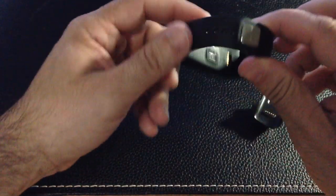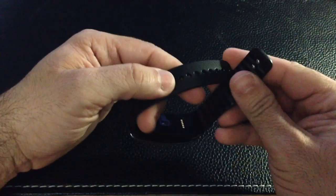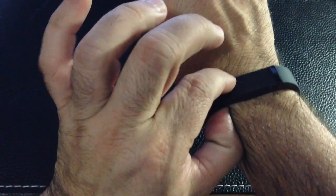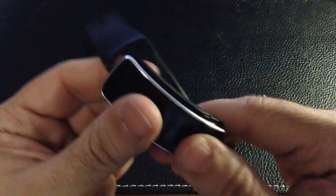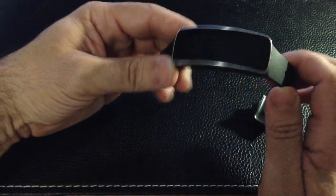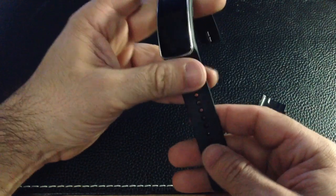It does have interchangeable bands. You have a nice Samsung logo here, and it clasps very similarly to a Fitbit. If you peel it back, here's your band and here's the actual device itself. There are a lot of accessories coming out for those who like bands of different colors — red, yellow, blue, even a lime color band is available. Some manufacturers are making additional bands for the device.